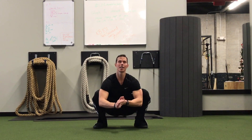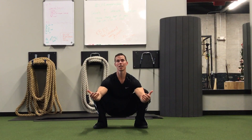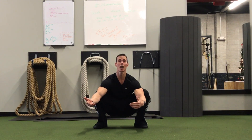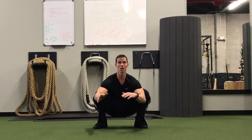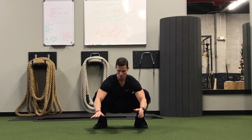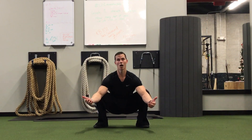Hey guys, I'm Tim with Original Strength. Recently I wrote a blog about being able to sit in a squat as a good indication of whether or not you have your reflexive strength. If you don't know what I'm talking about, I'll put a link to that in the notes section of this video. The gist of it is: if you can sit in a squat, there's a good chance that you have your reflexive strength.